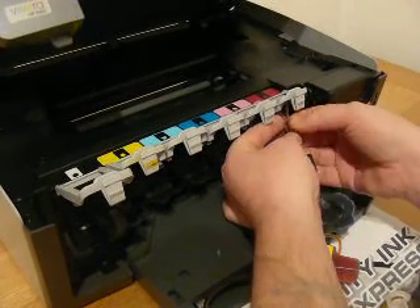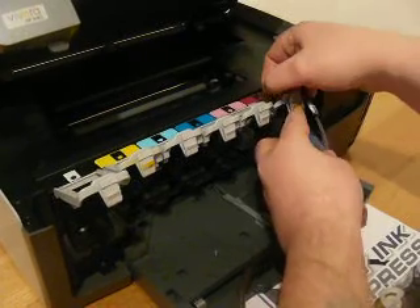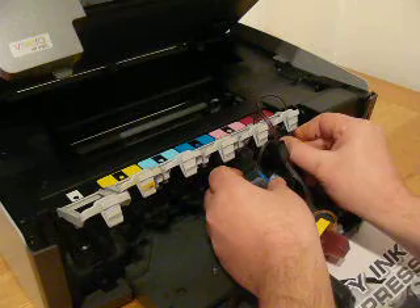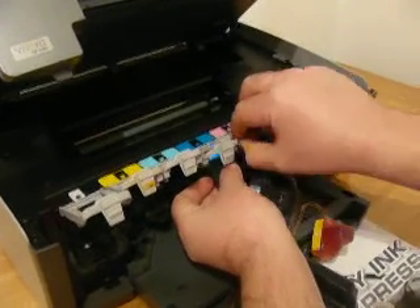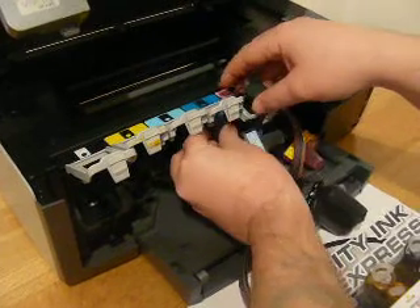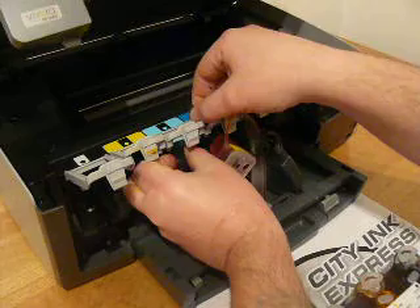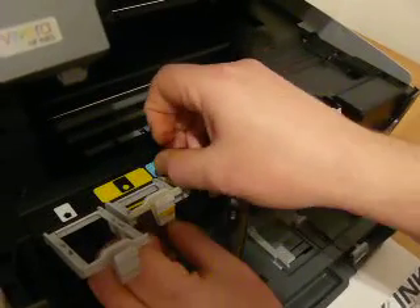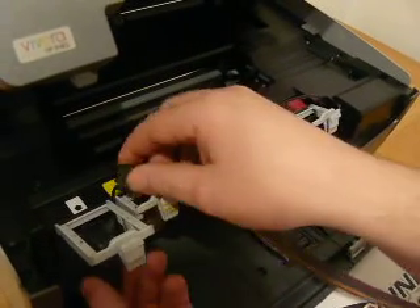The cables initially come up through the centre like that, in between the two — so that one will go round there, and then that one round there. Then the third one, between the middle, like so — clip it in. The fourth one, again in between the middle, clip it in. And the last remaining one is this large black one — clip that one in.